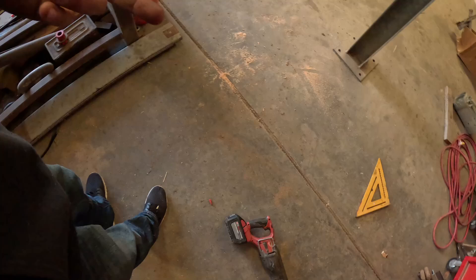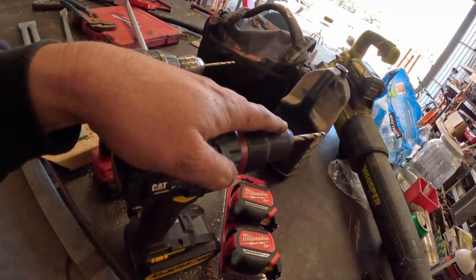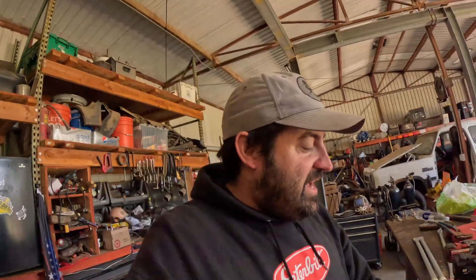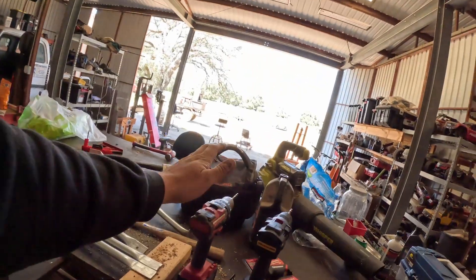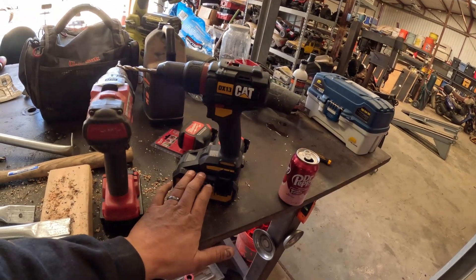I'm not very nice to my tools. This sawzall right here has been run over by my dump truck, run over by a 305.5 excavator, and left in a bucket of water for over a week — and it still works. I really like Milwaukee tools. But this CAT drill is pretty cool. The real test will be when I take it to the fence for high-torque work where drills get scorching hot. Overall it's a pretty good drill, super impressed with this battery. I'd recommend it if you don't already have Milwaukee drills.